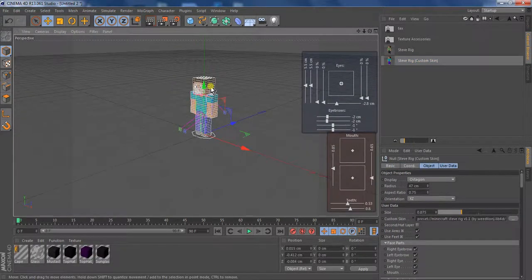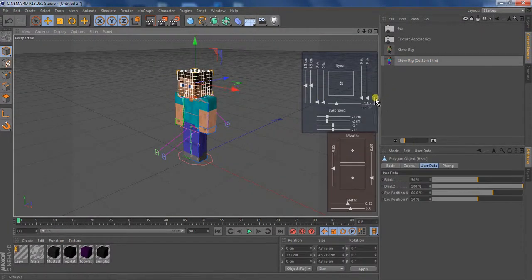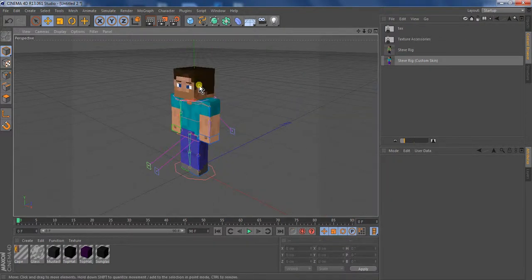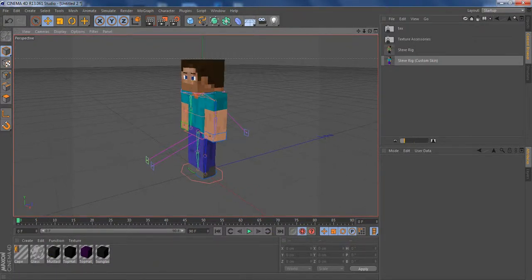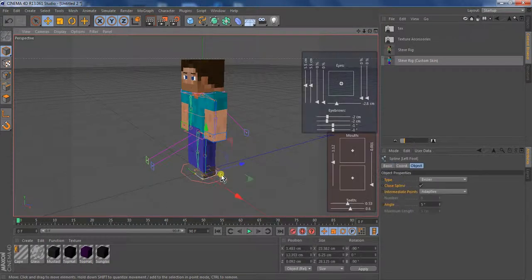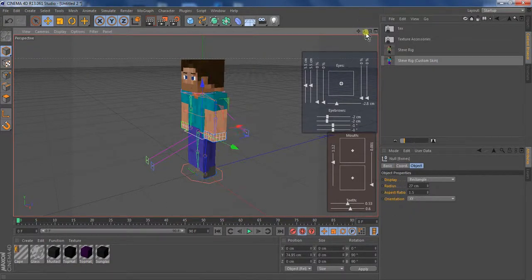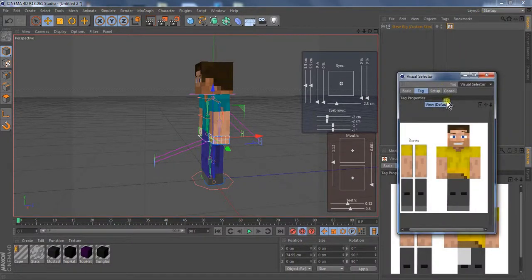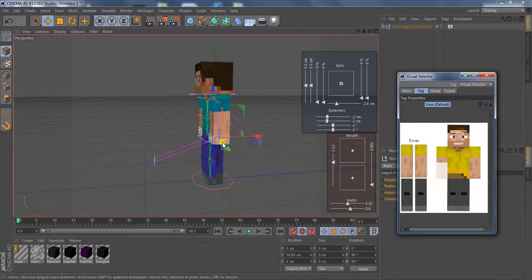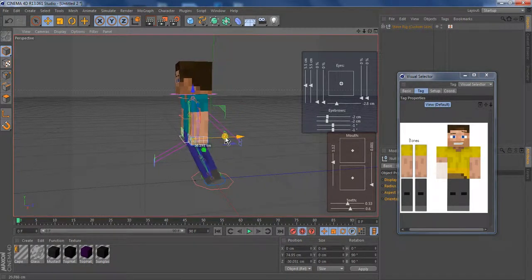So I'm going to get the Weed Lions rig. I like to close his mouth first. Pretty much all you really have to do first is turn on the automatic keyframing. At the very beginning, I like to already put him in the first position. I'm going to bring up this panel, and I like to just select this bone right here — the waist — and bring it up a little bit.